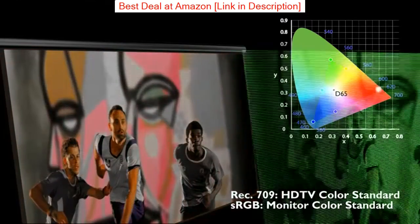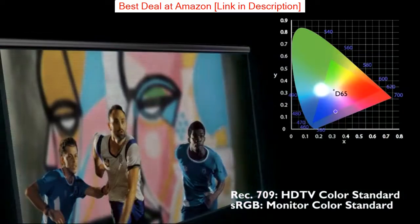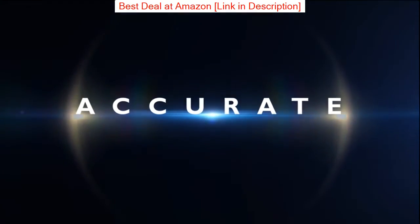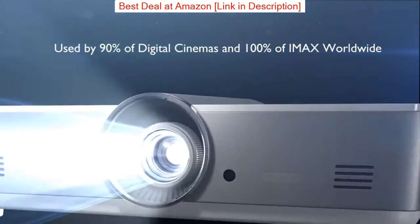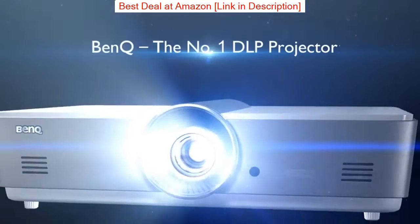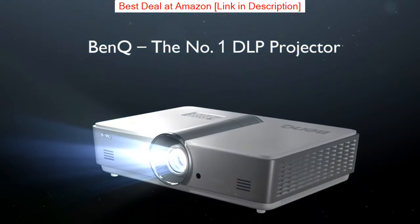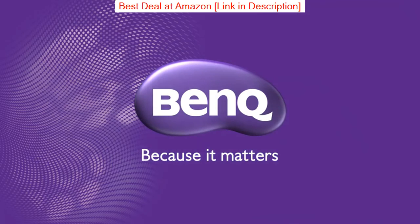The BenQ T2050 projector is a great choice for home cinema enthusiasts. It is a full HD 1080P projector with 2,000 lumens brightness and a contrast ratio of 1,000:1. It has a native resolution of 1920×1080 and can display up to 16 million colors.